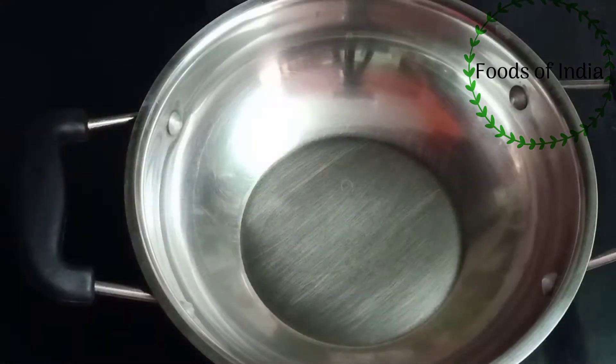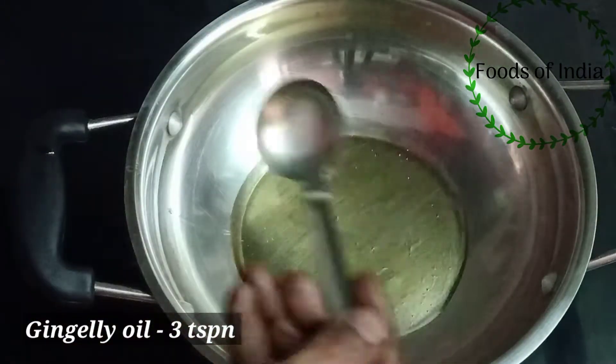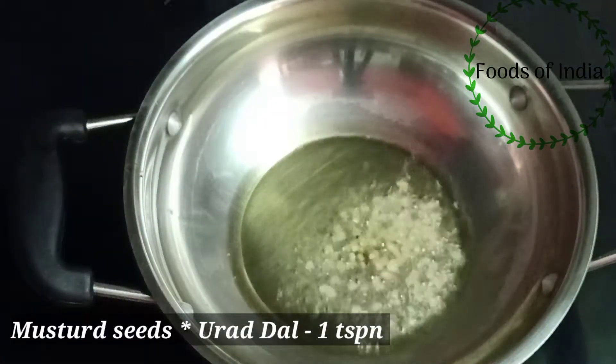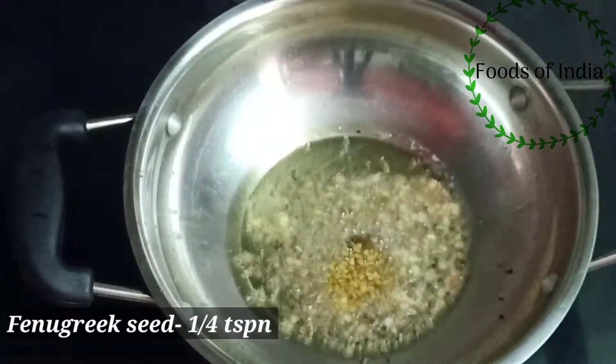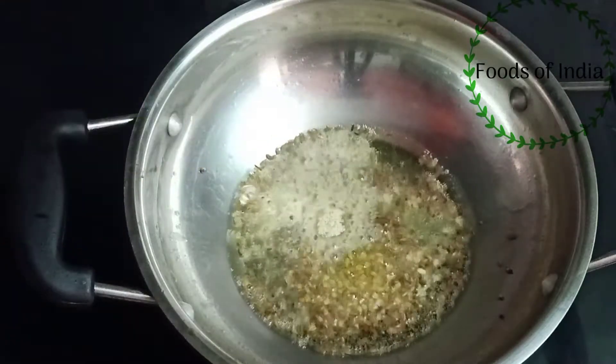Place 3 teaspoons in a cup. Place it in a cup when you cook it. We will add 2 seeds in the pan.